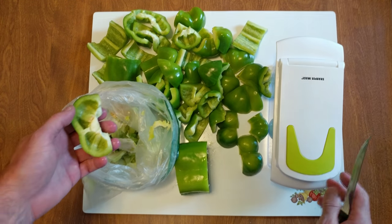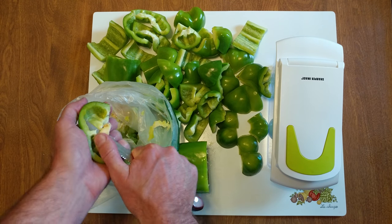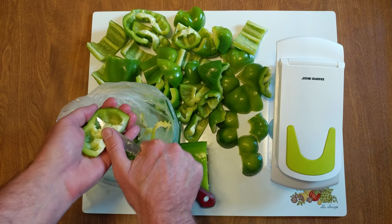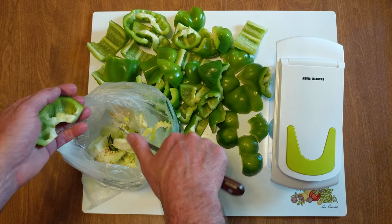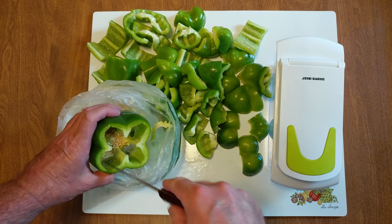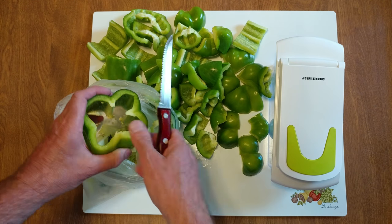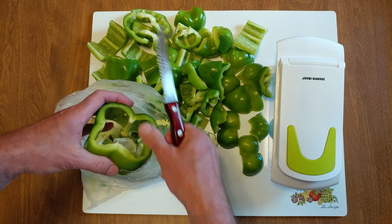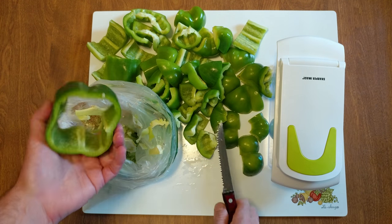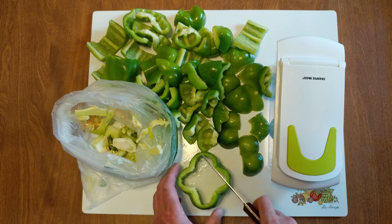I am using the Sharper Image chopper — how much it was, who knows. See the way this is, one, two. This is the easiest way to clean a pepper, get rid of the seeds.